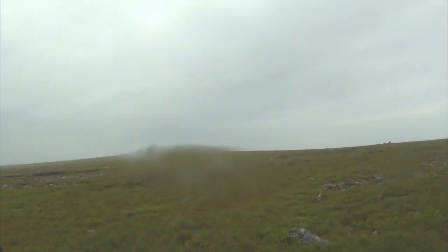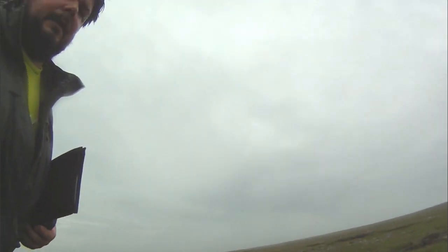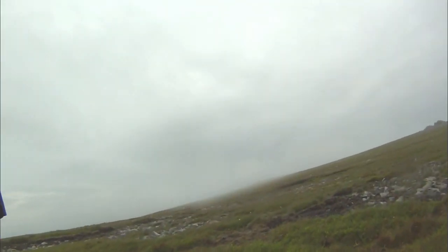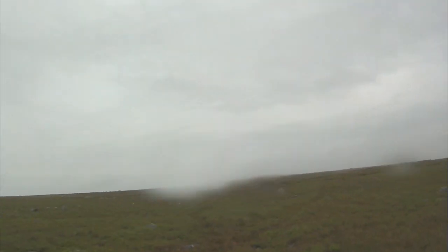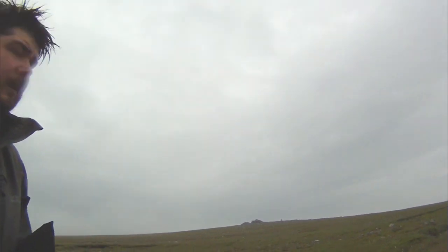The top was completely fog-bound, and I'm using the map and compass in conjunction with the GPS here. We were walking generally in this direction and the fog has literally, in the two seconds I started filming, just cleared. And there's the trig. It's easy to see how people get lost up here - it all looks the same.